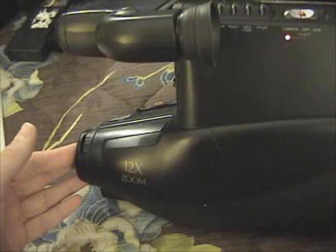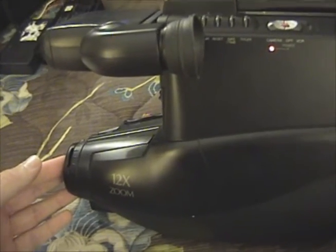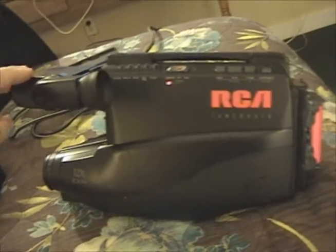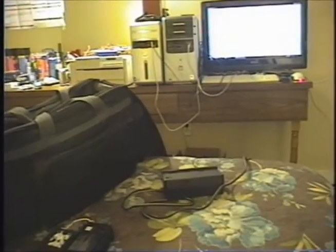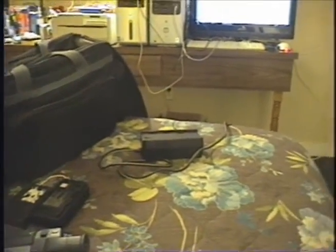It goes between 1/60th of a second and, I believe, 1/2000th of a second. So I say it is high time to make a recording on this thing, so let's do that. Okay, we are now recording on the RCA CC413 VHS camcorder from 1994.